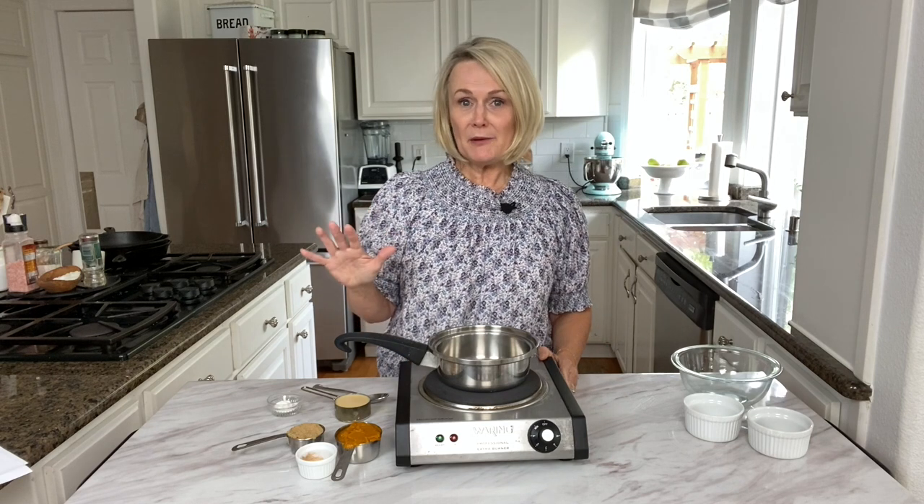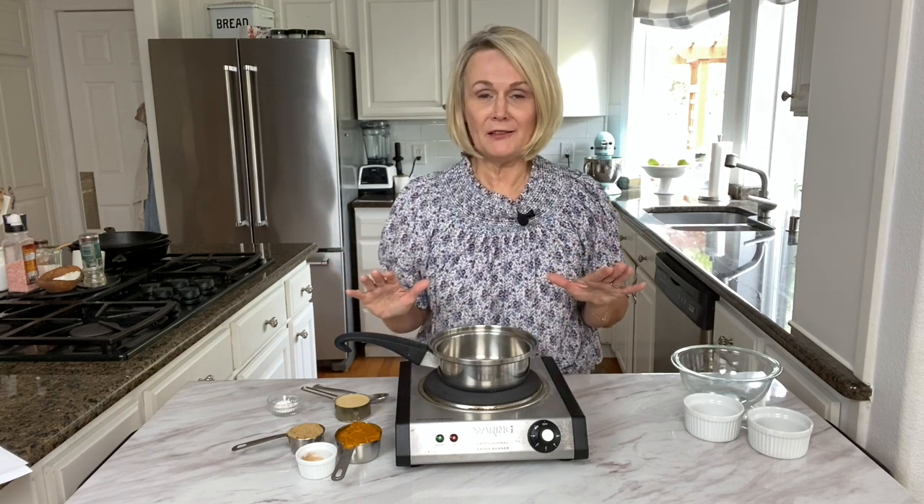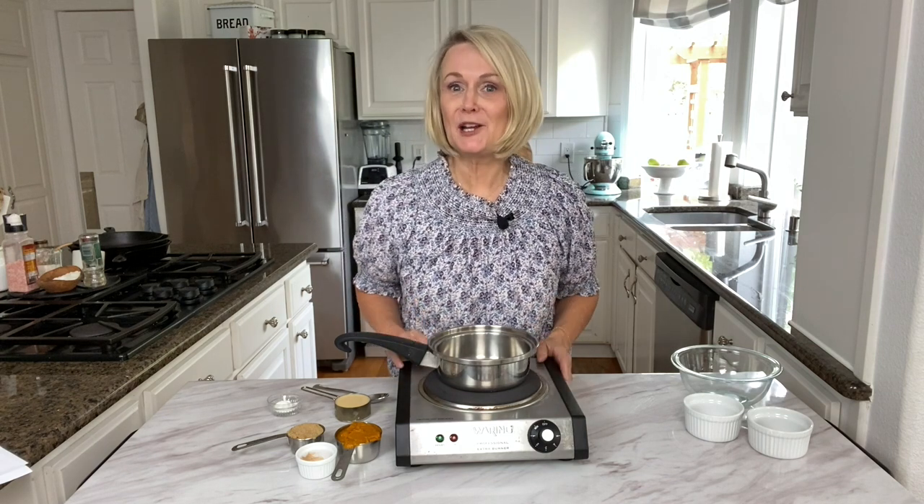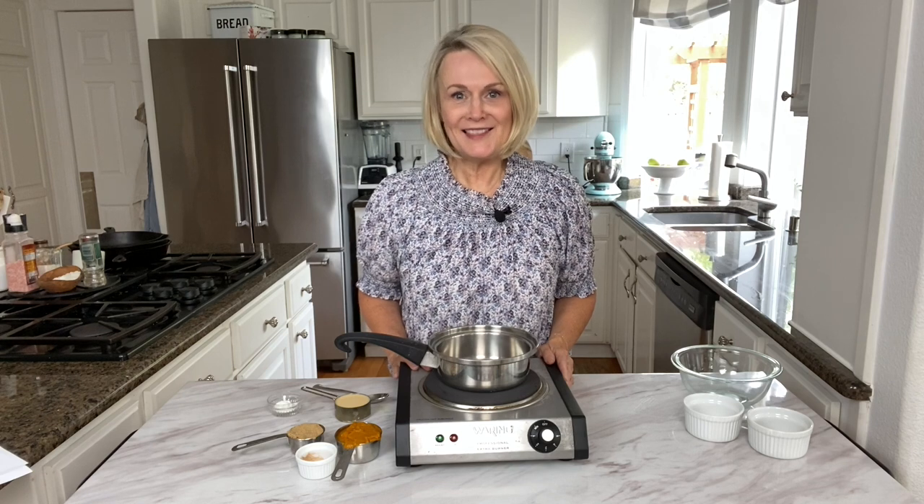At our house we have our pumpkin pie lovers and our non pumpkin pie lovers, so an entire pumpkin pie is just way too much pie — and this is where individual pumpkin pies come to the rescue. Let's get started.